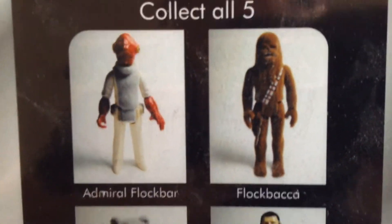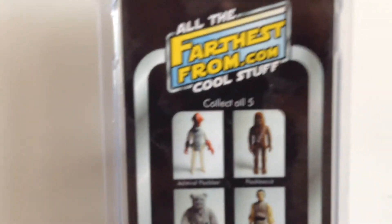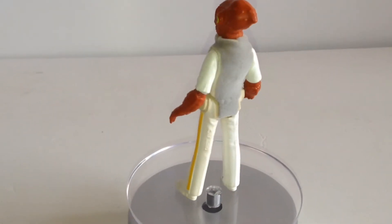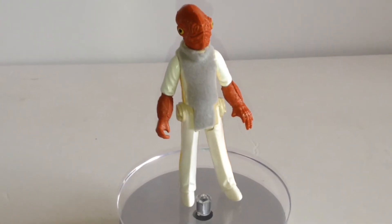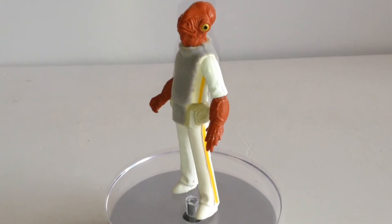Right, I've also got the Flockbacca review on YouTube right now. So I'm going to break Admiral Flockbar free of his plastic prison and pop him on the turntable. There you go, guys. It's a fun little customisation. I do have quite a few customised figures, and yes, it's really cool — it's a nice addition, especially with the packaging as well.